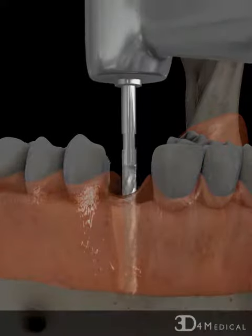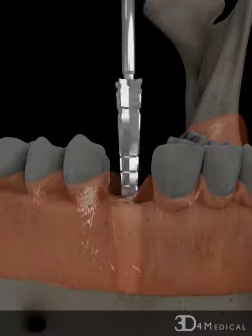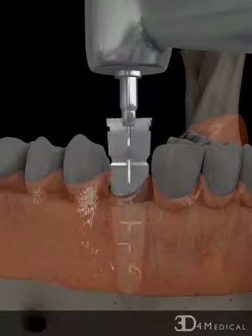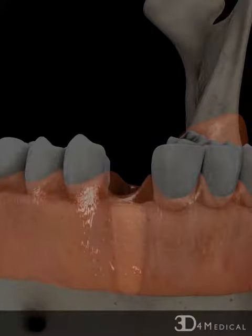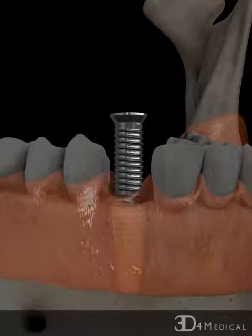Initially, a surgical incision exposes the bone underneath the gum. The jawbone is then prepared using various drills to create a socket which is large enough to accommodate the dental implant. Threads are then cut in the socket, and the implant is inserted.